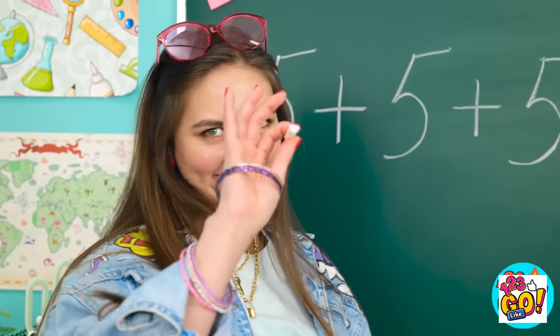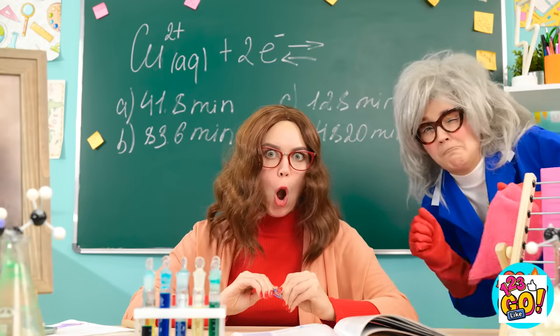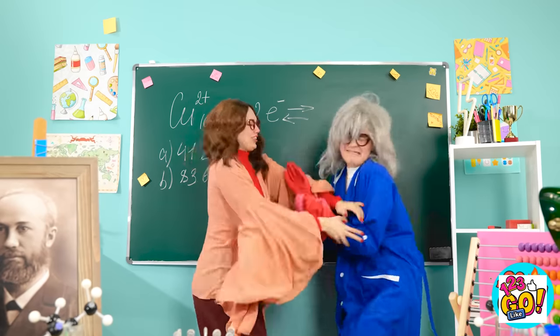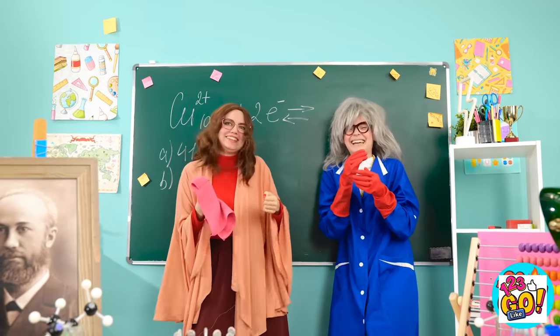School is tough! We get it! But luckily there's always a hack to make the school day easier! What's your best school hack? Let us know in the comments below! Remember to share this video with your friends and don't forget to subscribe to our channel for more useful videos just like this one!